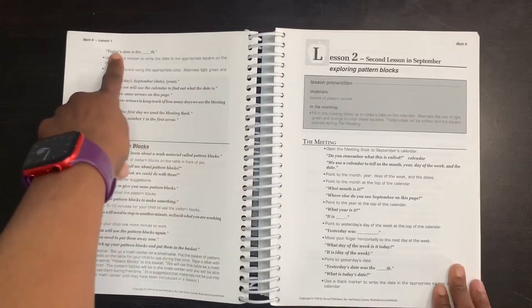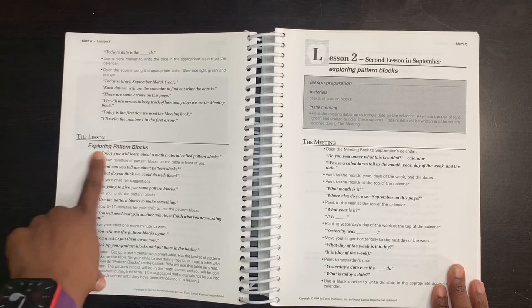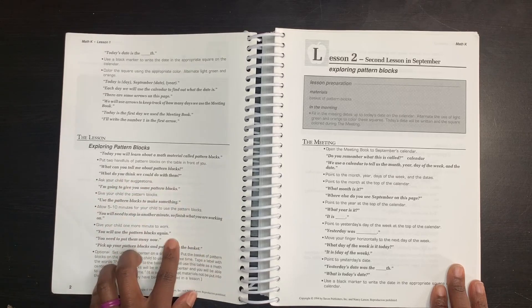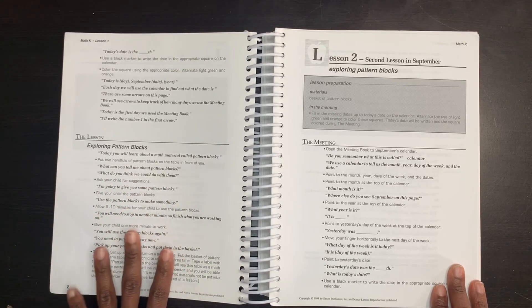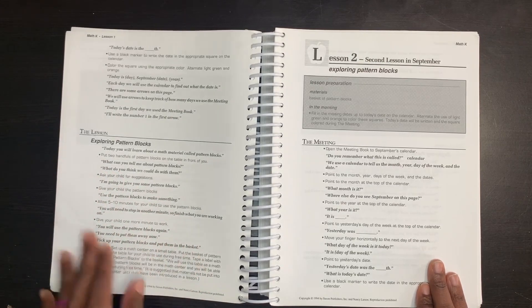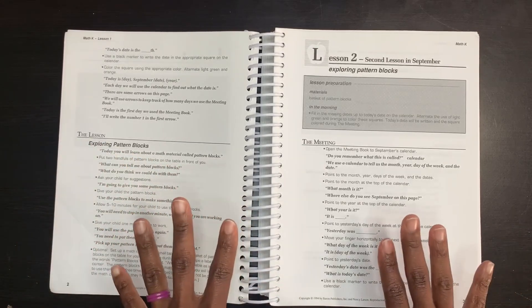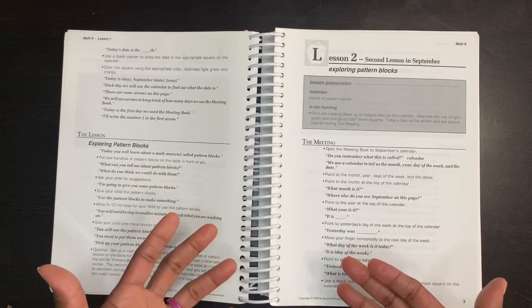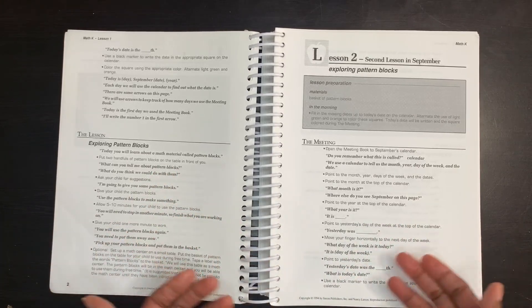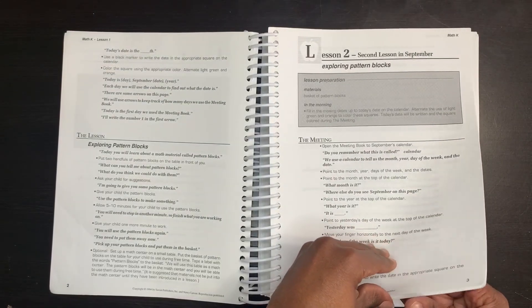After the meeting time, you get into your lesson. Lesson number one is very short — you're exploring pattern blocks. Basically you're taking out the pattern blocks and getting your child familiar with them. You're also creating timeframes, letting them know you'll give them a specific time to play, then it's time to put them away — but don't worry, you'll get to use them again. It really helps develop your child's understanding of how lessons go, which is important for kindergarten. The lessons do progress in length as you go throughout the curriculum.